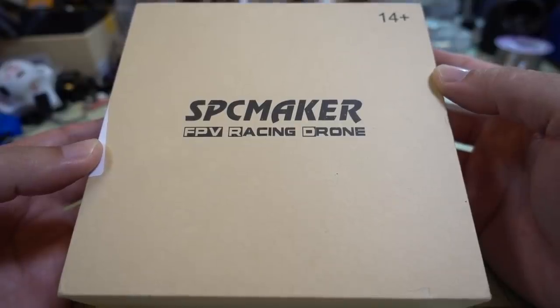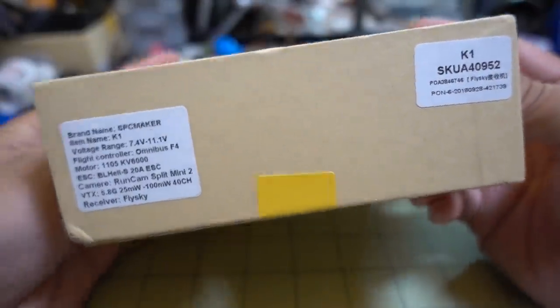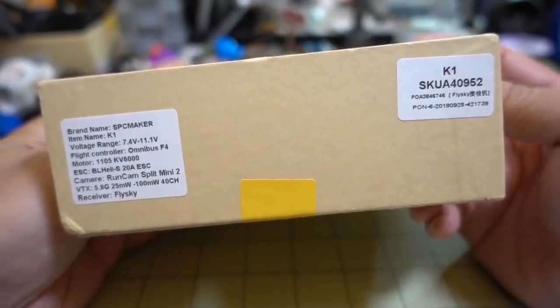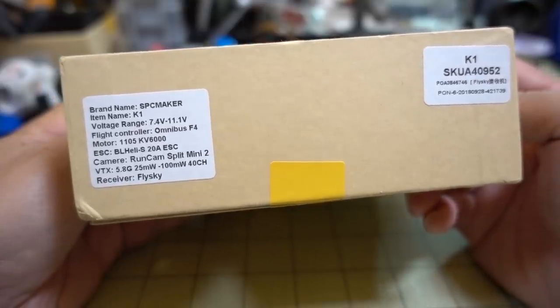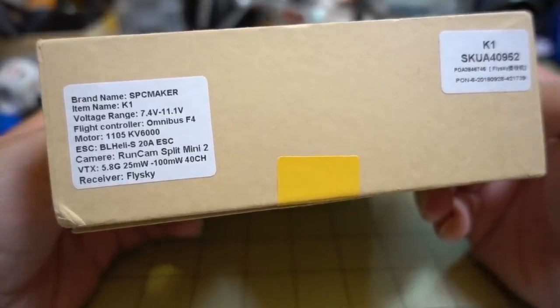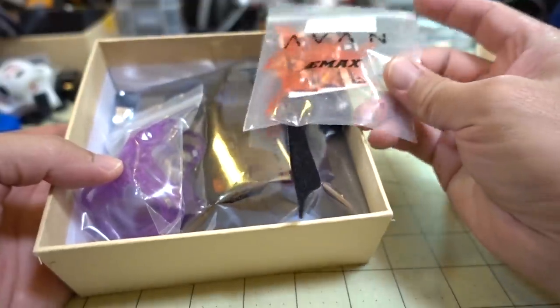We got a new micro drone from SPC Maker — this one is the K1. They have a new 2-inch K1 and a K2 that are HD recording. They have the new Split Mini V2 in them, so it's going to be pretty compact with only one extra board in the stack. 1105 6000 kV motors and looks like 2 to 3S with an F4 flight controller.